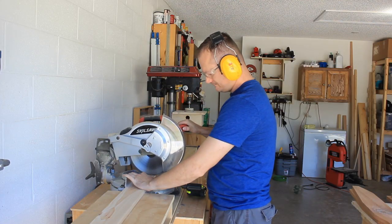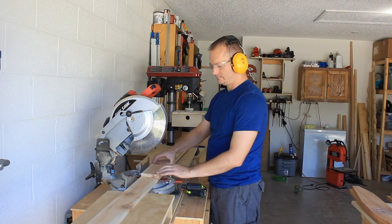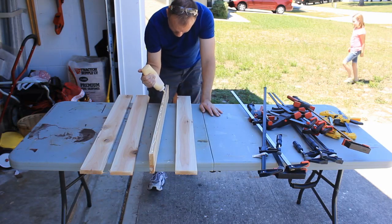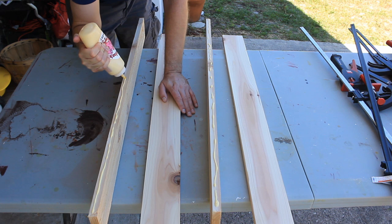Moving on, I'm now going to cut the back slats — the ones that will run vertically — to rough length on the miter saw. I need seven back slats. I'm going to edge glue two 1x4 pieces together and then rip these down to the width that I want later.